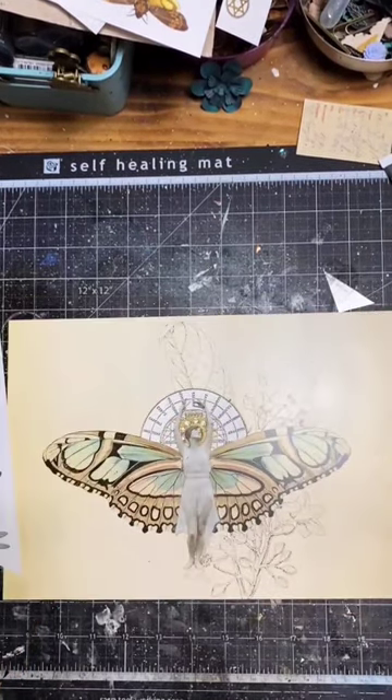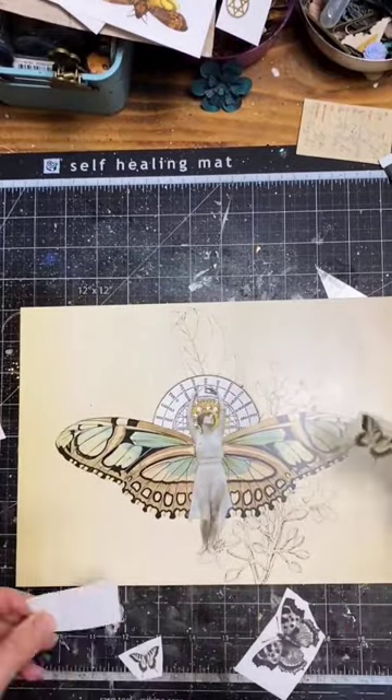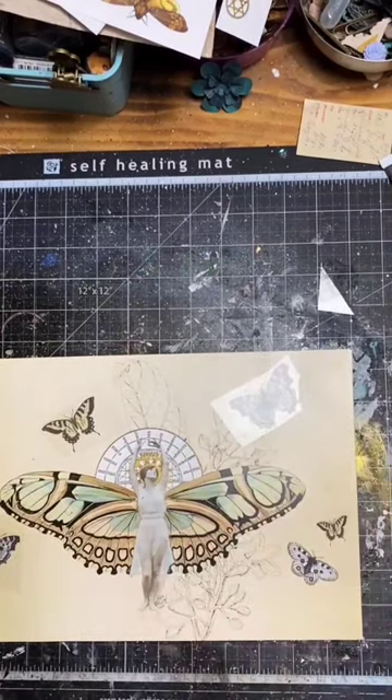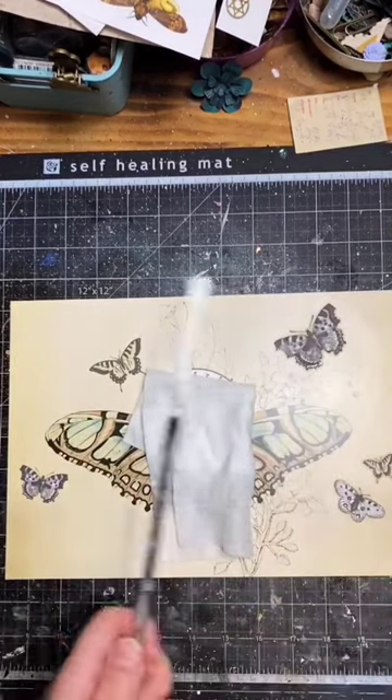Soon I was rubbing and layering one transfer over another and adding little details such as butterflies, sticking them in the right position and rubbing them on.